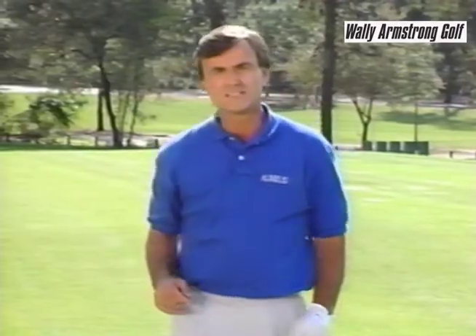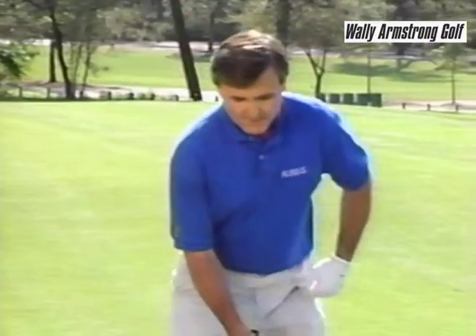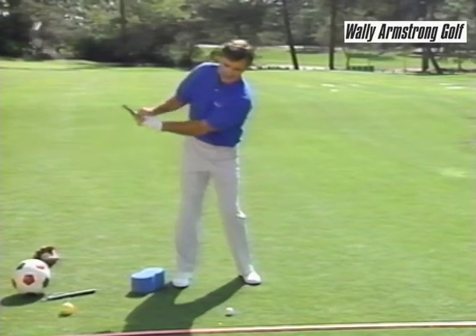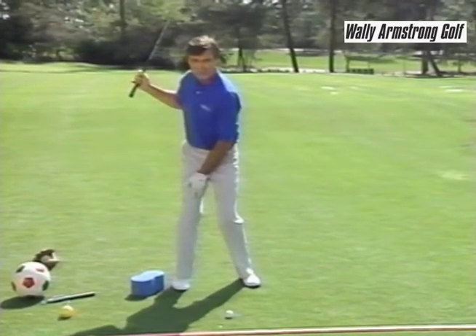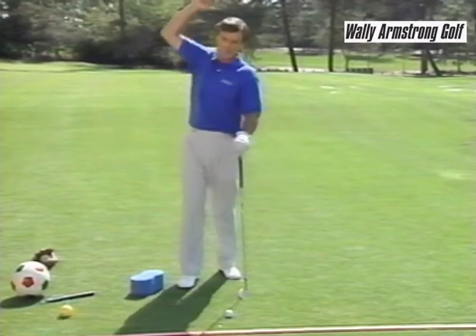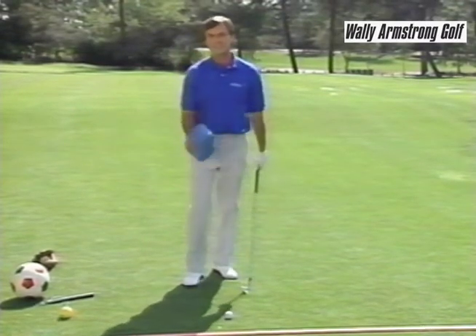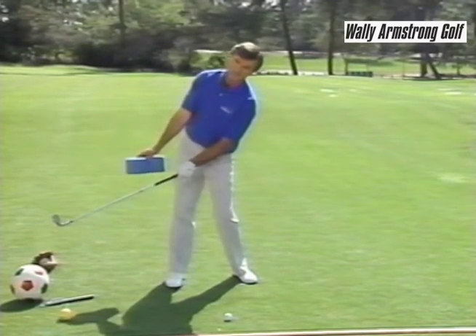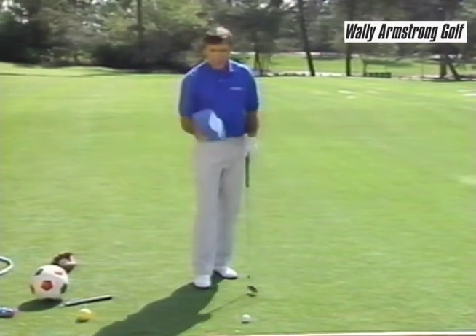Now let me tell you a big problem in golf that I see — and that's reverse pivoting. That's where a player addresses the ball and on the backswing there's a lifting action and a leaning to the left, and there's no coiling over this thigh at all. One way you can cure that if it's your problem — if you feel yourself lifting and chopping down at the ball — is this: in teaching, I've found that on the backswing, if there's a reverse weight shift or reverse pivot, there'll be a gap between the head and the shoulder. So use your sponge.